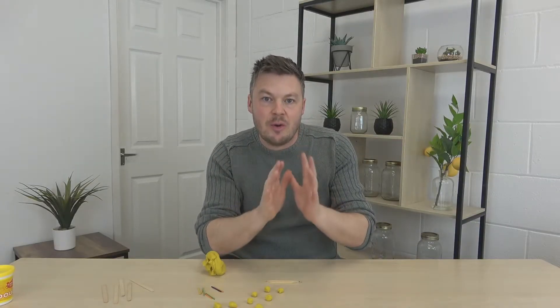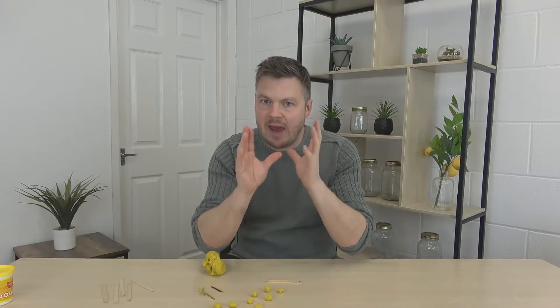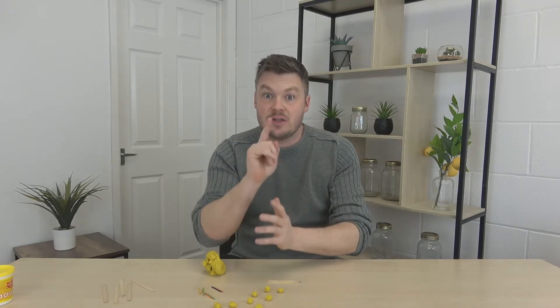Hi guys, I'm Martin from Alien Impact and towards the end of this video I'm going to be showing you how to feed a real-life alien as well. Little bonus there, so stick around for that. Let's get cracking with these Play-Doh math or maths games — these are great for any kids between the age of about three to seven.